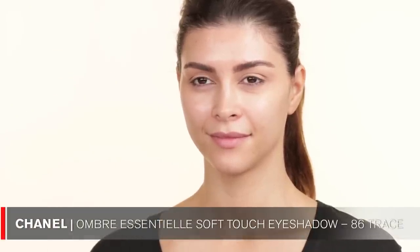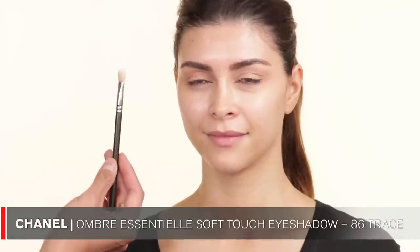So I am going to take the next eyeshadow — the Chanel eyeshadow in N-86 Trace — and I'm using a MAC 217 brush. You can obviously tell I use this color a lot. I'm going to apply this color just in the outer crease.